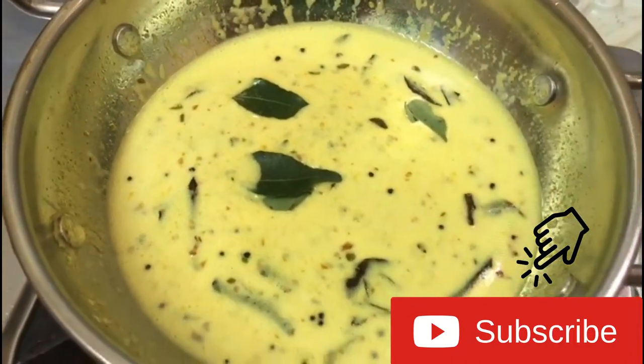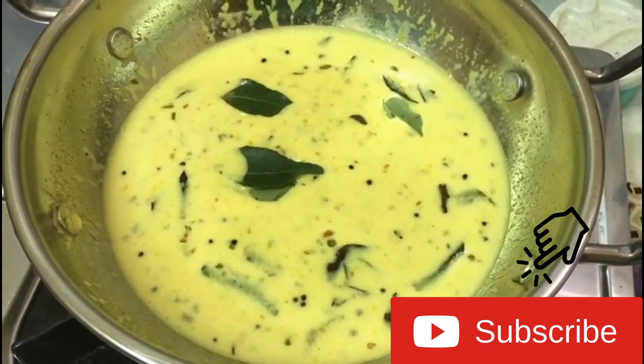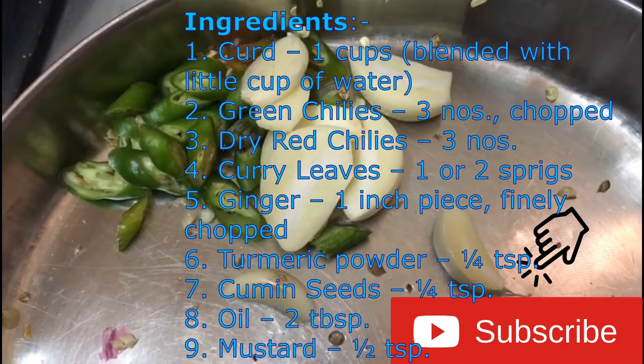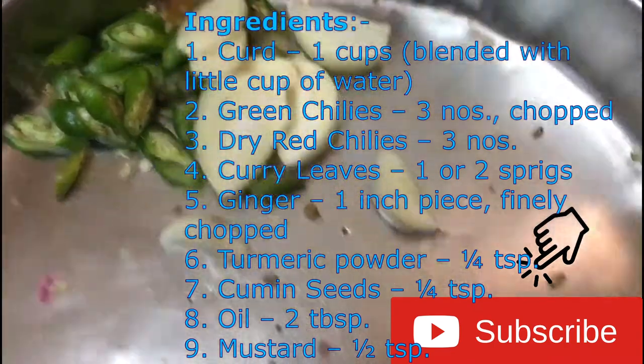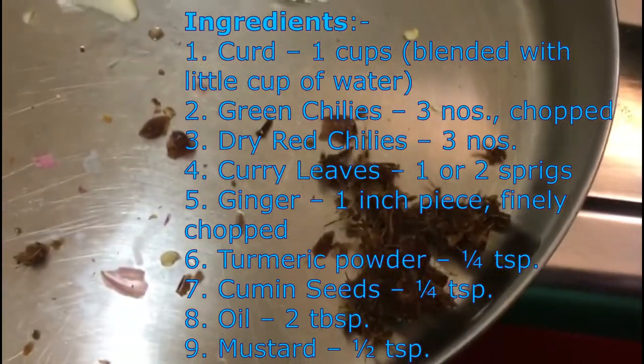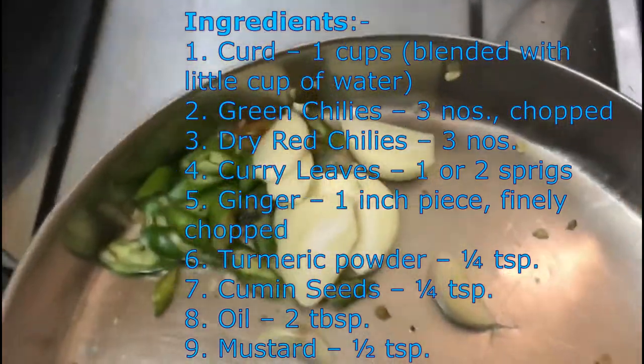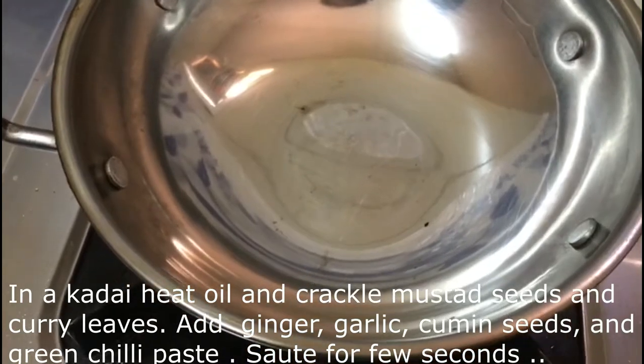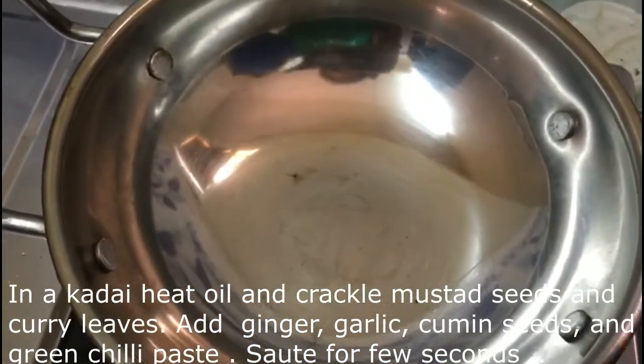Hello everyone! Welcome to Lekshmi's Crazy Well. Today we are going to make a very easy recipe that takes only 3-5 minutes.